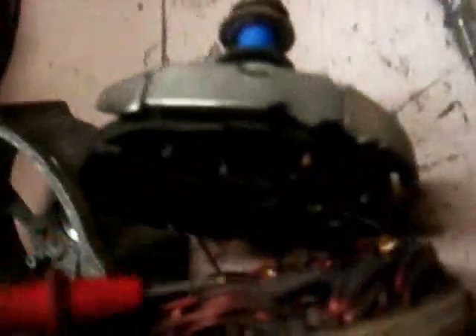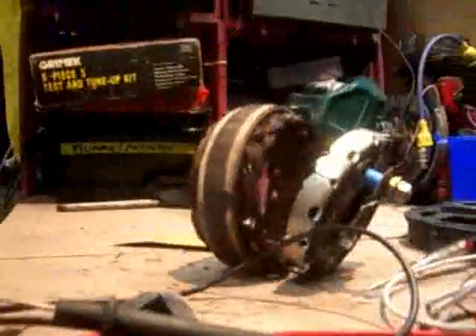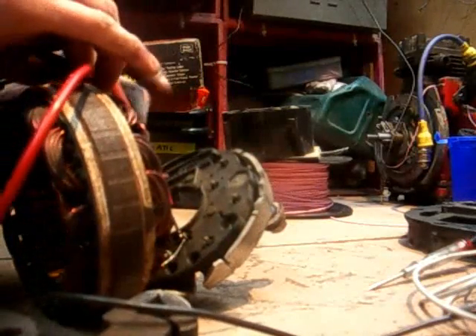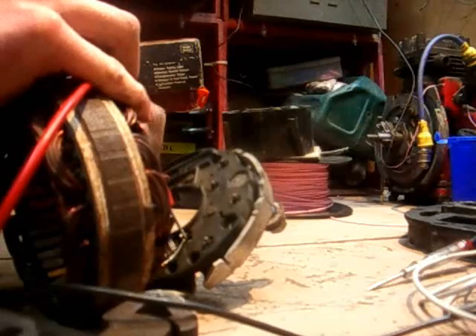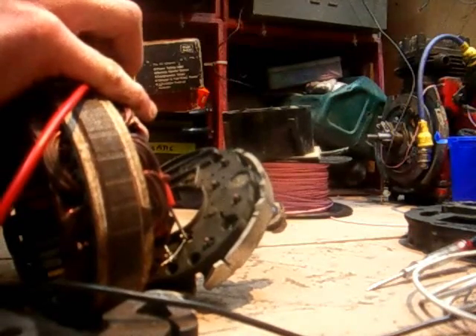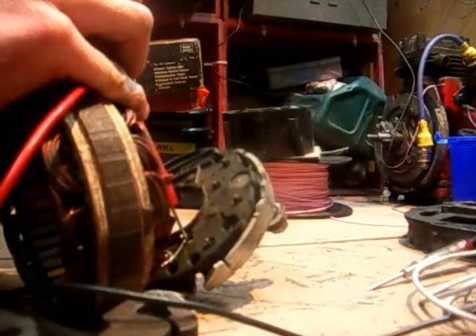Now I'll find the earth lead which is this one here. I'll turn that down light back on - that's a bit better. I'll test the resistances between the earth and all the other ones and write them down. You'll only end up with three resistance values. We'll get our multimeter. So the first one is 0.2 ohms.